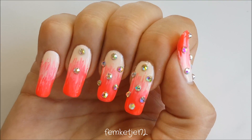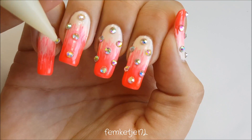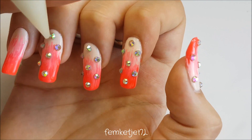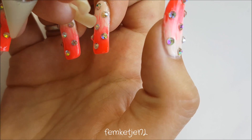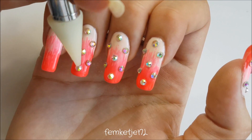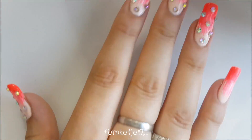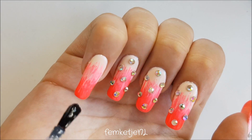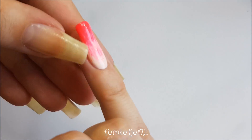You could also add rhinestones with nail glue, but I prefer curing them in a wet layer of top coat because that seals them in completely. If a rhinestone does come off, you can always reapply it with a little bit of gel top coat or nail glue. Just make sure you place them where you want them before you cure. You could also flash cure — just cure for about 10 seconds before moving to the next nail, then fully cure all nails for a full minute at the end.